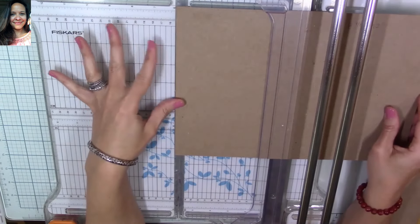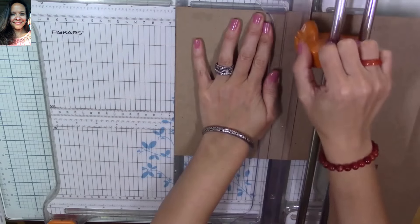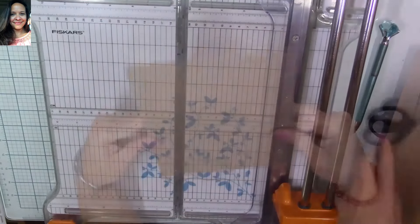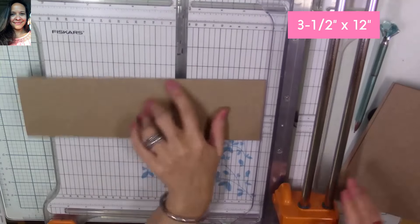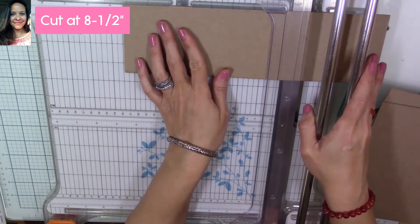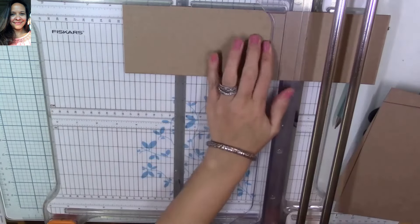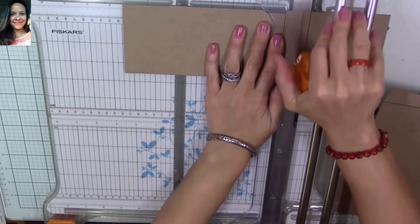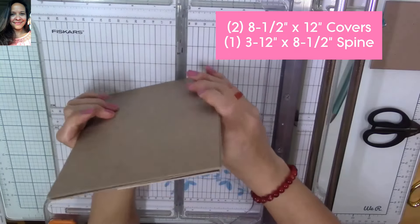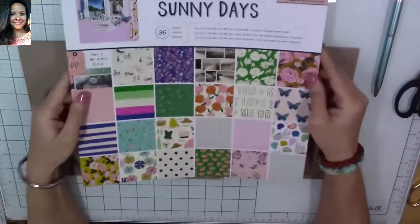I'm making sure I get an even cut — those bars at the top of the cutter keep the cutting straight. Now I have my two pieces. I'm going to make my spine out of the leftover three-and-a-half by twelve inch piece, cutting it at eight and a half inches to give us our spine. So we're going to get two pieces of eight-and-a-half by twelve inches for the covers and one piece of eight-and-a-half by three-and-a-half inches for the spine.